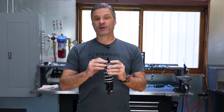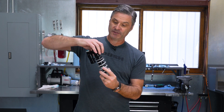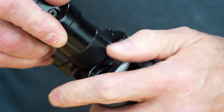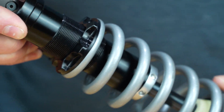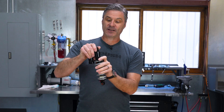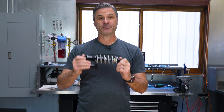With the retaining ring confirmed in the correct position, we need to set the initial preload on the shock before bolting it back onto your bike. To do so, we're going to flip the shock over and spin the adjustable spring retainer clockwise until it kisses the spring or has enough tension to keep the spring from moving up and down. From here, we'll simply set one full turn of preload on the adjustable spring retainer and it's ready to ride.